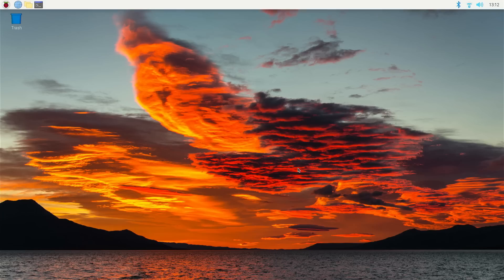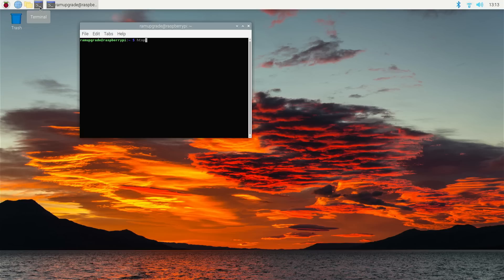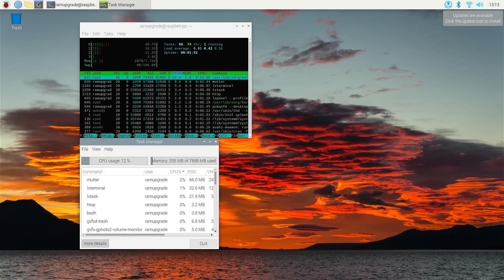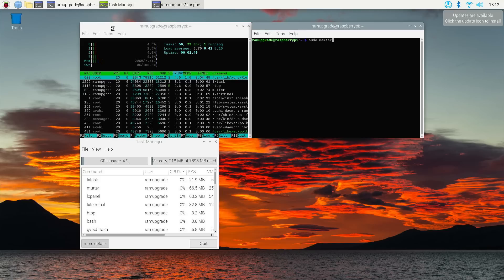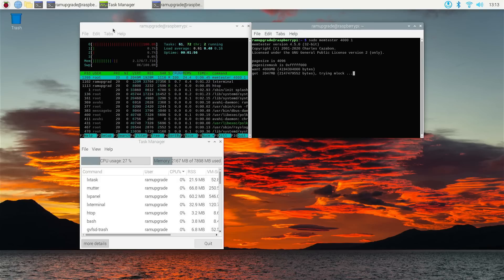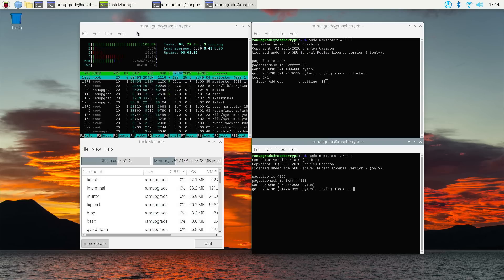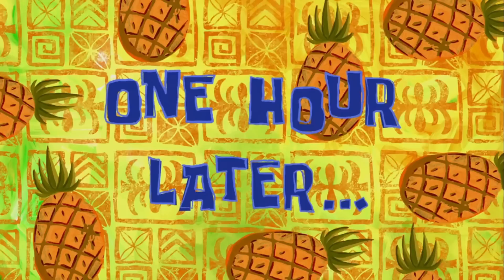The only thing left to do is run a memory test to confirm that everything is alright. For this I am using the memtester program, which for some reason only wanted to test two gigabytes at a time, so I ran two tests simultaneously for a total of four gigabytes being tested — just because this is a very CPU-intensive task and I don't want to overload the Pi. I was shocked how much time was needed to complete the RAM test: almost an hour.